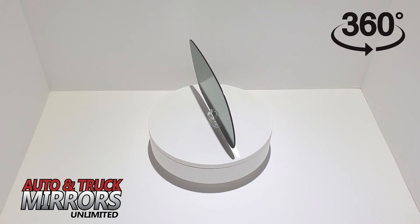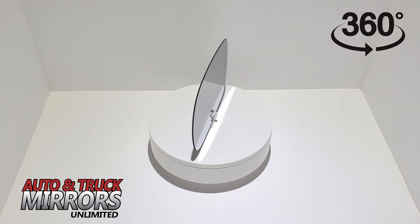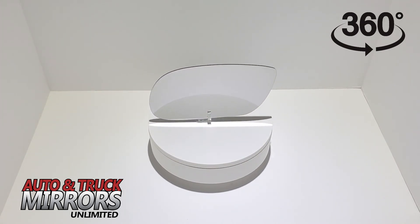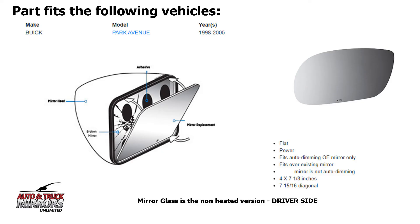Depending on which ad you purchase from, our mirror glass kits may come with either circular adhesive pads, clear silicone glue, a full size adhesive pad in the shape of the mirror glass, or no adhesive. Our mirror glass replacements are high quality and come with instructions for an easy and quick installation, resulting in a cost effective DIY solution.